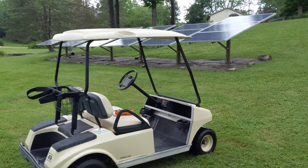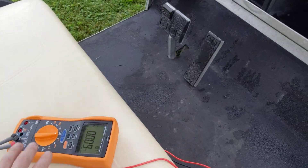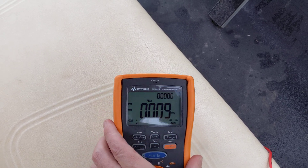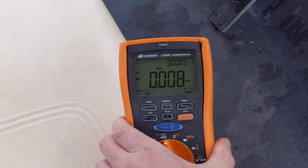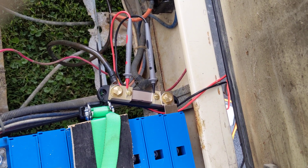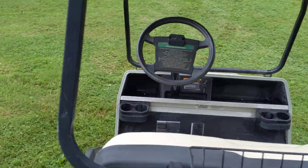All right, electric golf cart experiment. I've got my multimeter set on min/max — it's going to record the maximum voltage in millivolts, and it's hooked to a 300-amp current shunt on the battery. We'll drive up this hill and see what the peak current is.